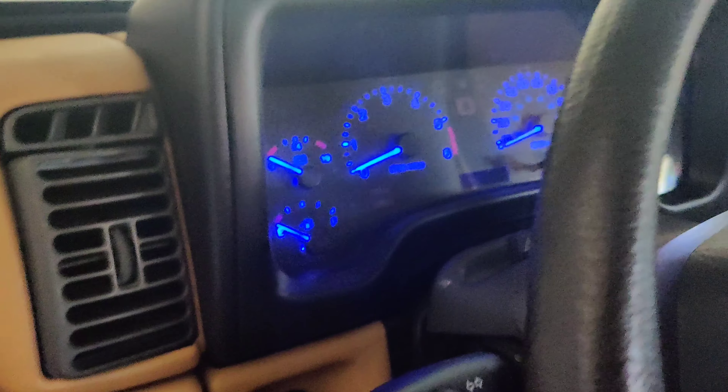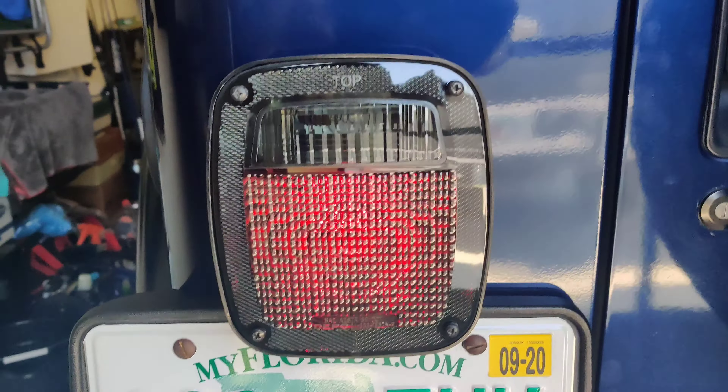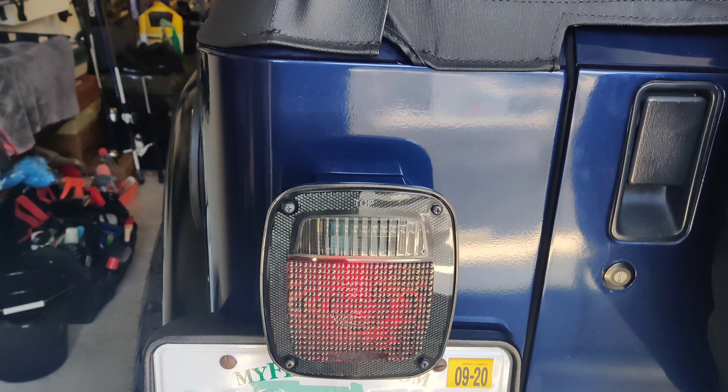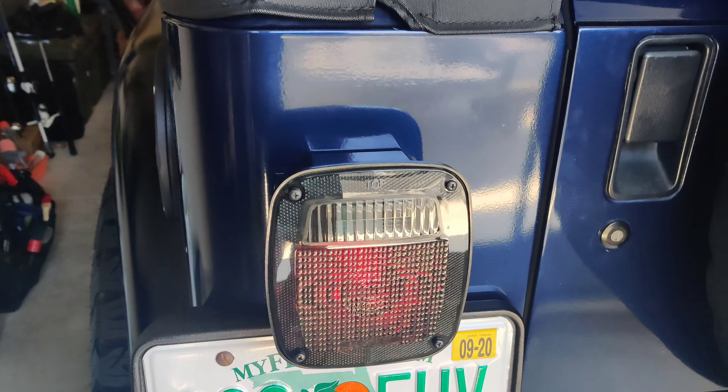You like my blue light inside? I think it looks pretty cool. This is what it kind of looks like right now.